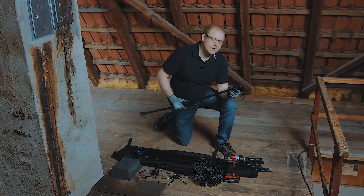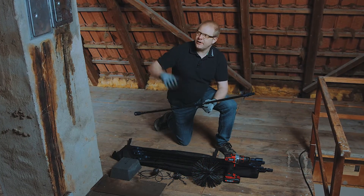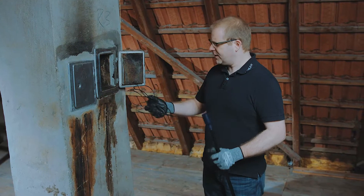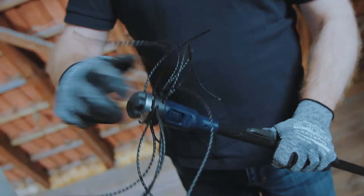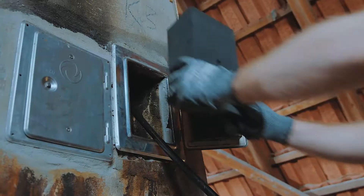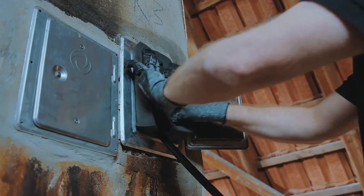The rods are put together using snap-in quick connectors, and now we'll take a look at the exhaust system to see what's going on. In this case I decided to use the nylon wires attached to the rotary head, and to protect myself from the dirt when cleaning, I will use the Wöhler soot protection cone.